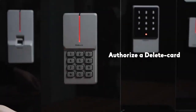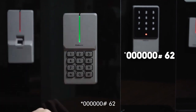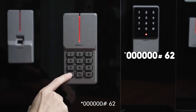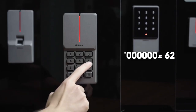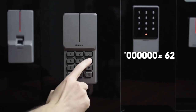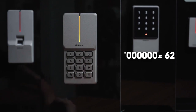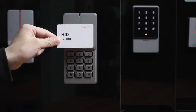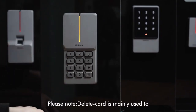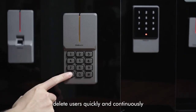To authorize a delete card, steps are as follows: star key, 60, pound key, 62, then delete card. Please note: delete card is mainly used to enable users to quickly and continuously delete cards.